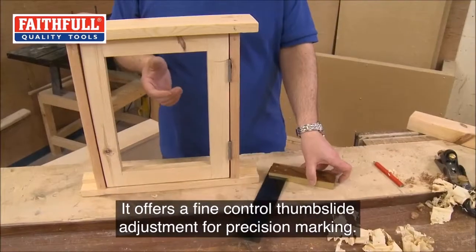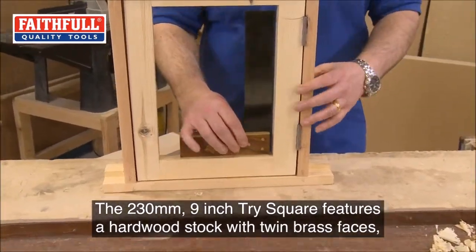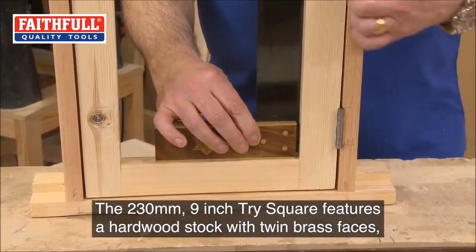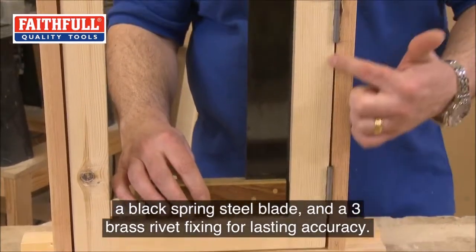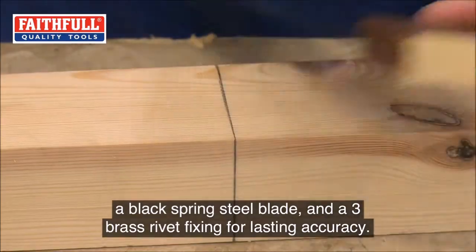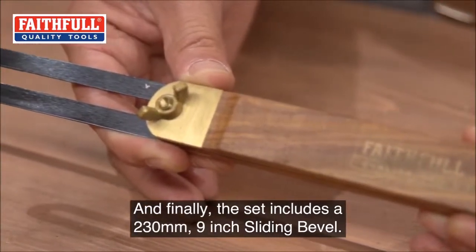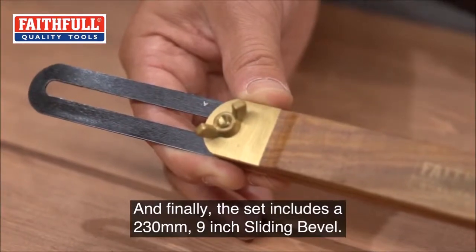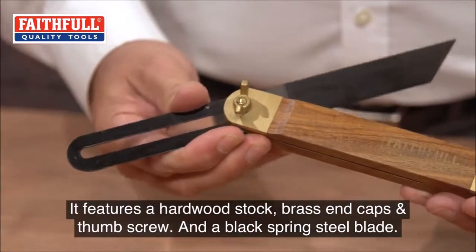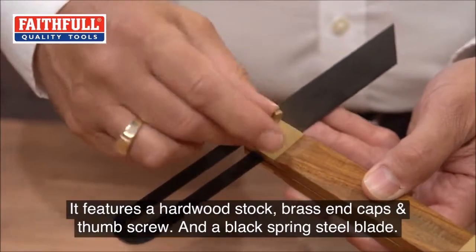The 230 millimeter, 9 inch tri square features a hardwood stock and twin brass faces, a black spring steel blade, and a three brass rivet fixing for lasting accuracy. Finally, the set includes a 230 millimeter, 9 inch sliding bevel, featuring a hardwood stock, brass end caps and thumb screw, and a black spring steel blade.